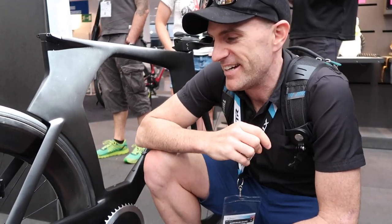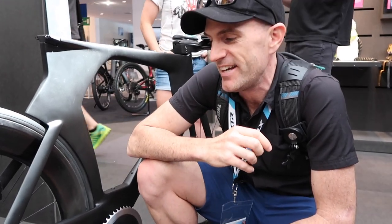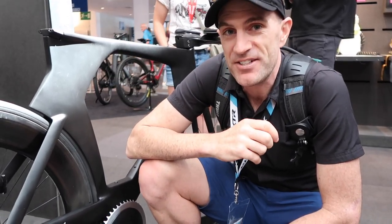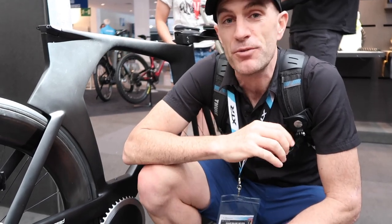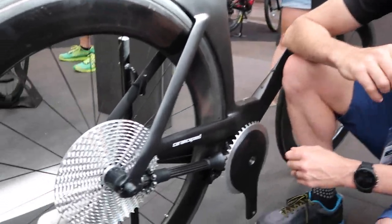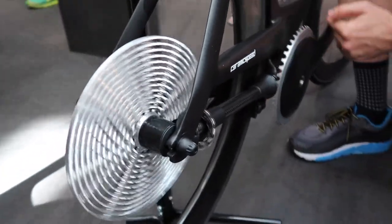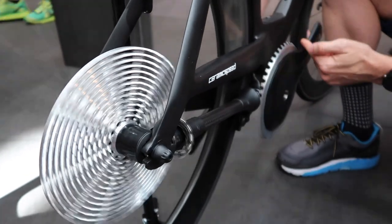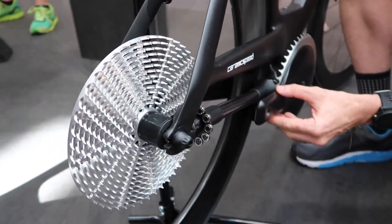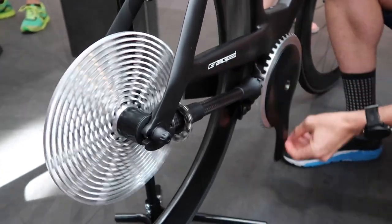I've been over here chatting to the guys about this technology and the innovation they've brought to the bike — it's very, very interesting tech. Now it's not silent. I thought it would be silent and this might be the holy grail of matching this with say the Kickr Core or the Kickr 18, but it's not silent. You can hear a bit of noise there, but you've got everything you'd expect — freewheeling — and it's actually quite smooth.